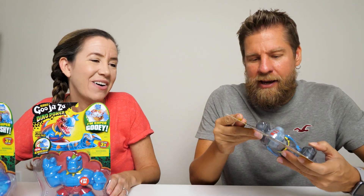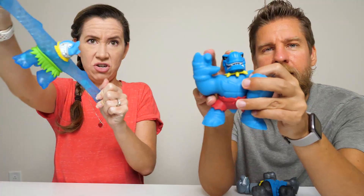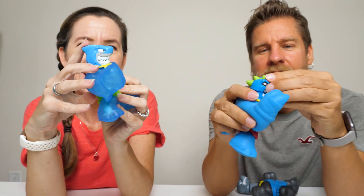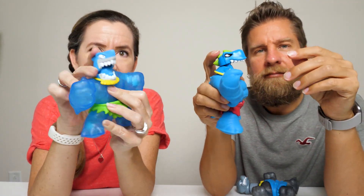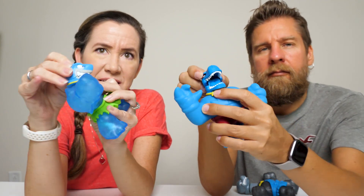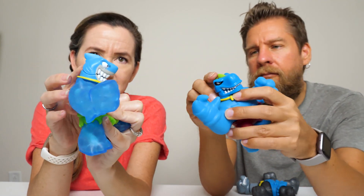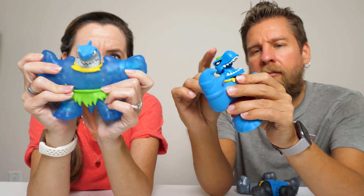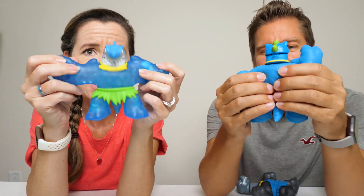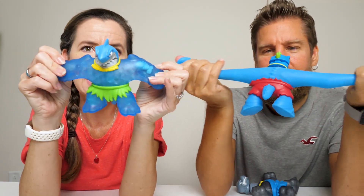So we're going to go ahead and get these out of the packages and see how they work. So they have where their heads kind of tilt back and they have the chomping action. This one kind of resembles like a shark - a Megalodon shark. This one has like water beads inside.